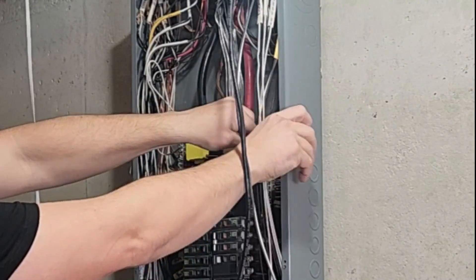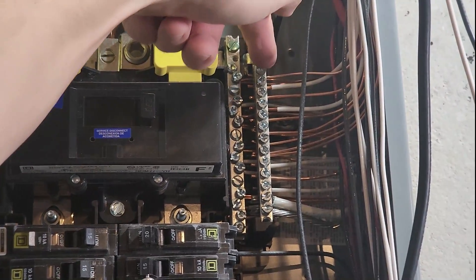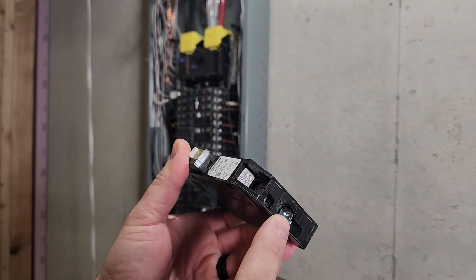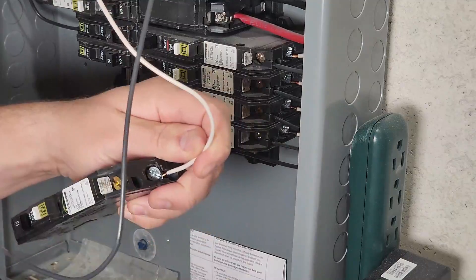To install breakers in a regular circuit, you connect the ground and neutral on the ground and neutral bar — they are bonded together. For an AFCI circuit like this, the ground goes to the ground neutral bar. Both the hot and neutral will go to the breaker. The breaker will have its own neutral and then goes to the ground neutral bar.